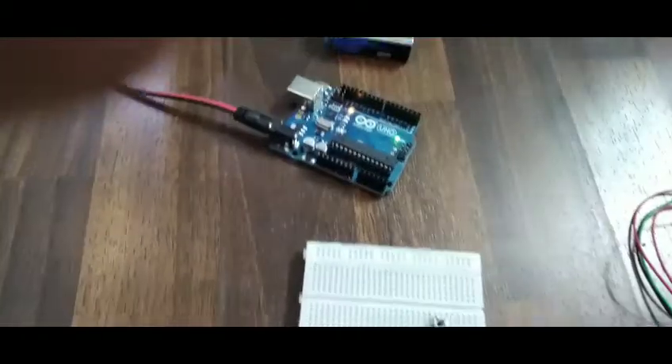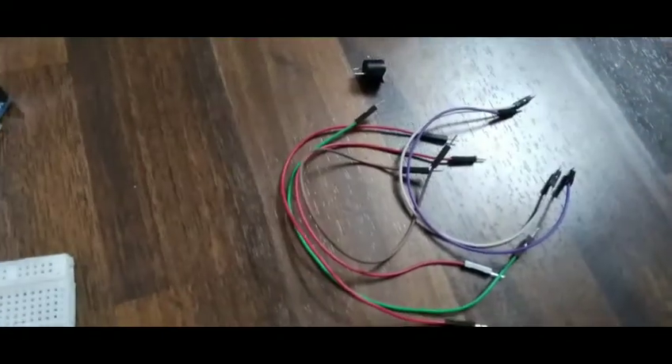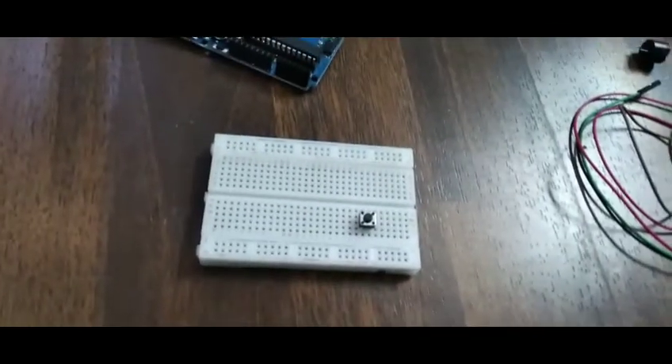Here, as you can see, we are going to need a push button, a buzzer, and some male-to-male wires. I'll show you the connection.